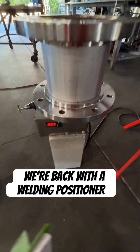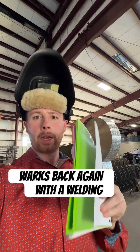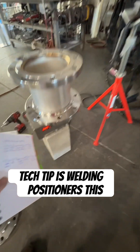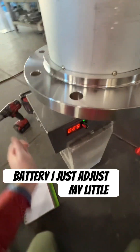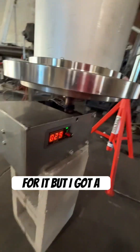We're back with welding positioner tips and tricks. Chris Winarski is back again with a welding fabrication tech tip. Today's tech tip is welding positioners. This is my homemade cordless welding positioner — pretty cool, runs off a Milwaukee battery. I just adjust my little thing; I still need a chuck for it.